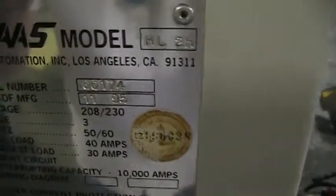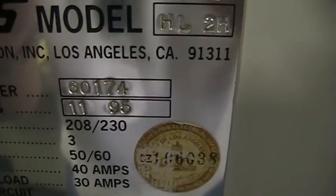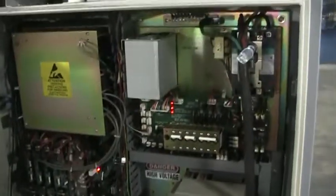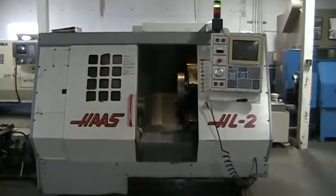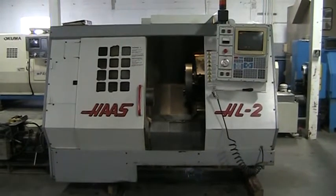This is serial number 60174, manufacturing date November of '95. Taking a quick peek into the cabinet back here. This concludes the video inspection of the 1995 Haas HL2.